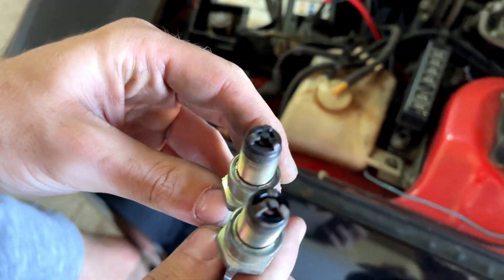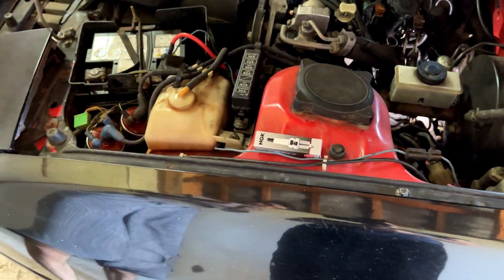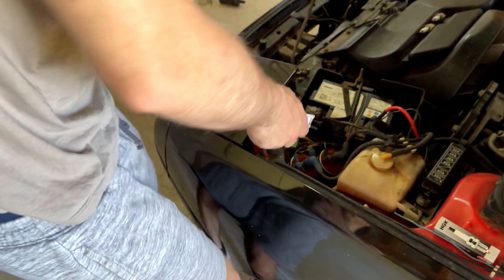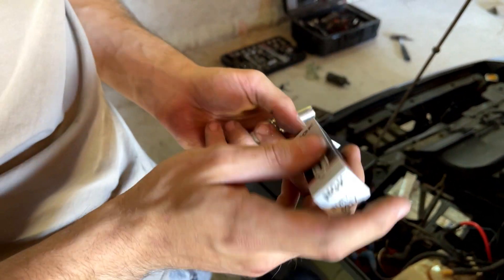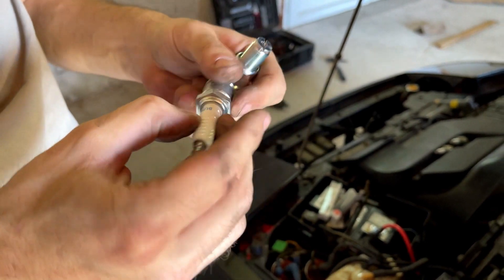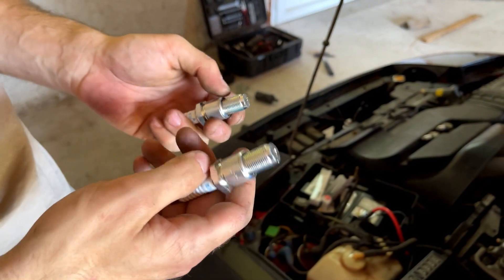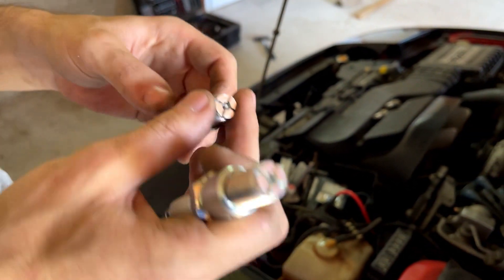Here are the old ones — they don't even look so bad. The new ones look a bit different. We've got BUR7EQ for the lower leading ones, and BR9EQ for the top trailing ones.